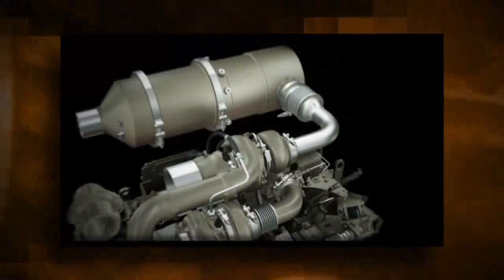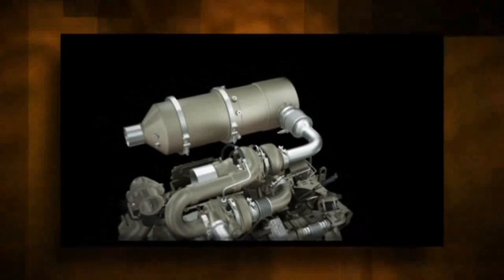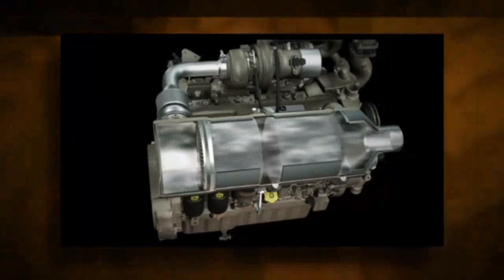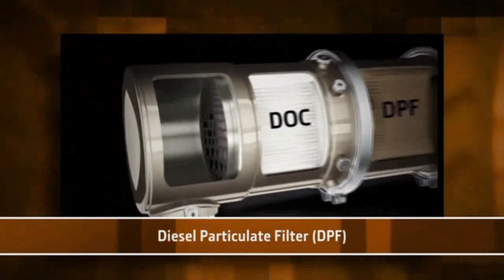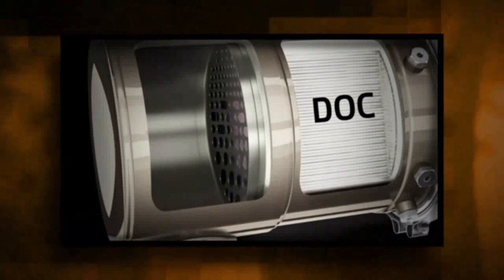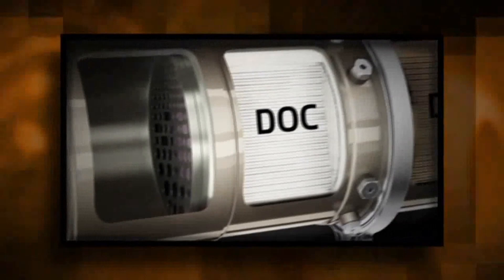The engine uses an integrated exhaust filter. This one or two part exhaust filter contains a diesel oxidation catalyst, DOC, only on 310L and 310SL machines, and a diesel particulate filter, DPF, on 310SLHL and 410L machines. The DOC reacts with exhaust gases to reduce carbon monoxide, hydrocarbons, and some particulate matter.